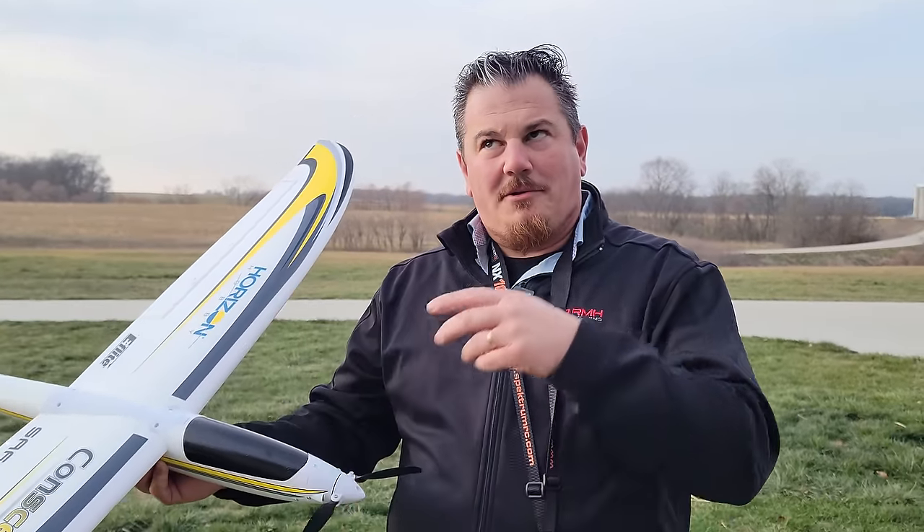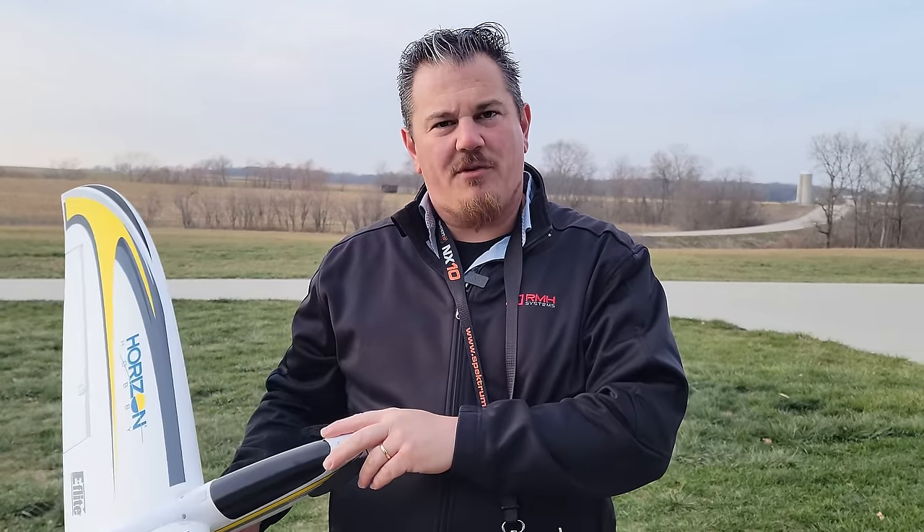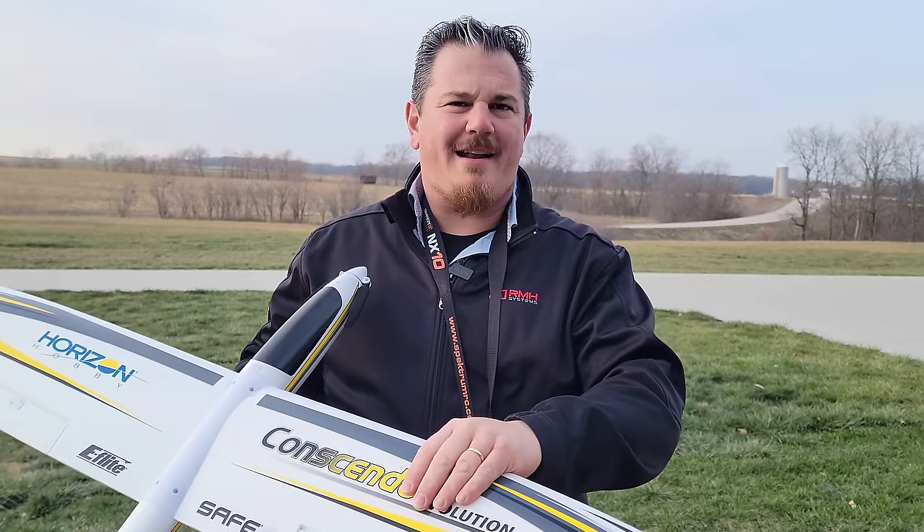We've got our flight with the spoiler-on setup toward the end of this video. We also have a flight where we set up flaperons to juxtapose the way that the plane performs. You can see whichever one you want. The flight we just filmed was going to come second, but it's going to come first. So don't be confused — if you want to see how we ended up where we ended up, watch this video and then watch the second one.